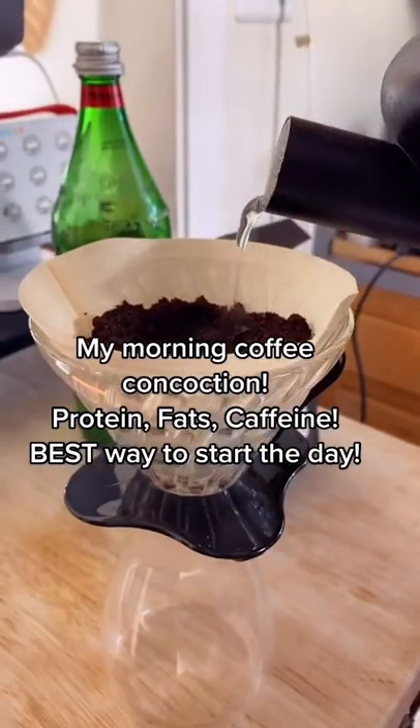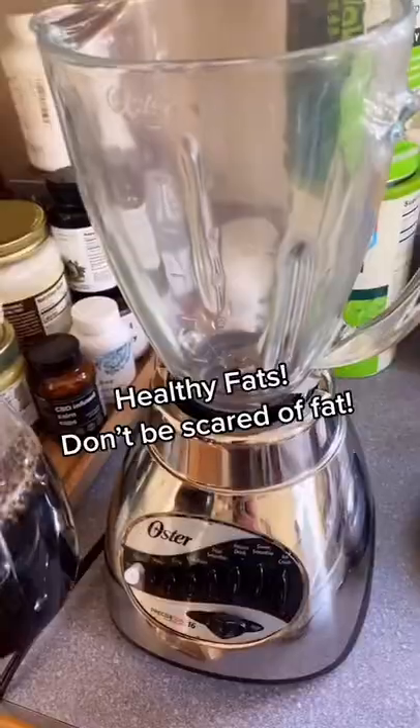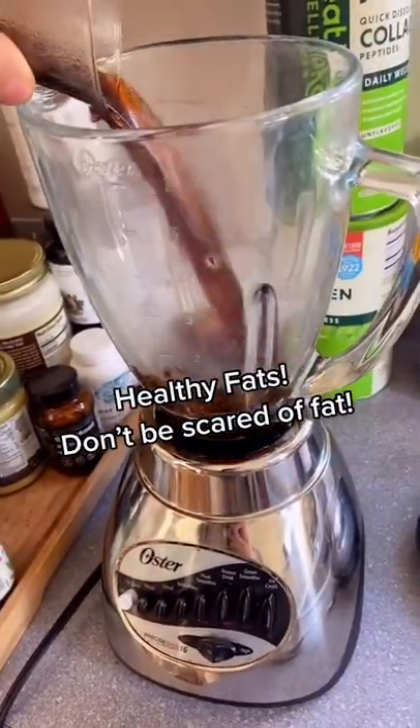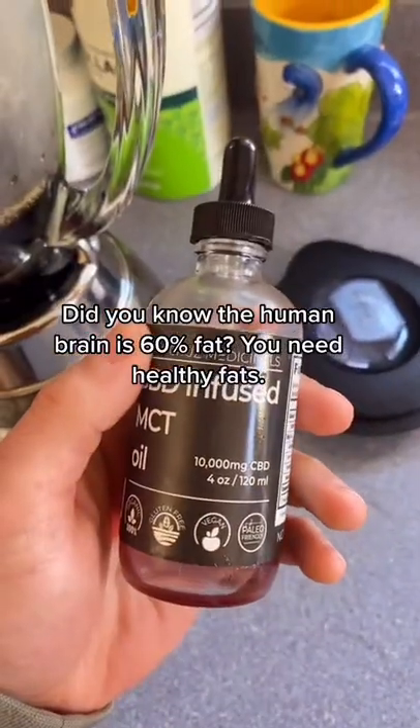Okay, this is the best way to start your morning. I do this drip coffee — I think drip coffee and french press are the best methods. I'm going to add in these healthy fats into the coffee, which I pour in the blender — some grass-fed ghee. Don't be scared of healthy fats in the morning.